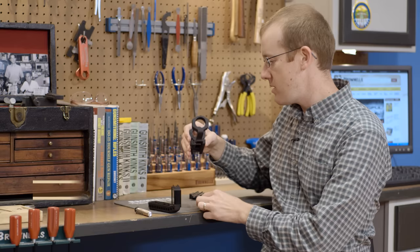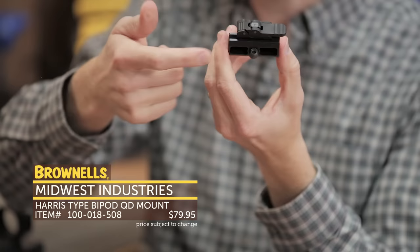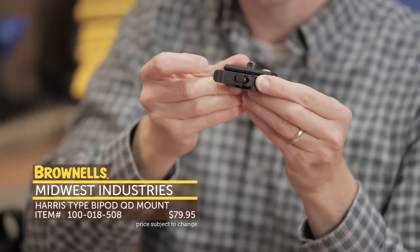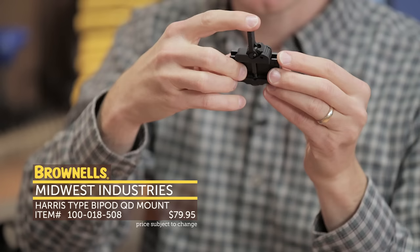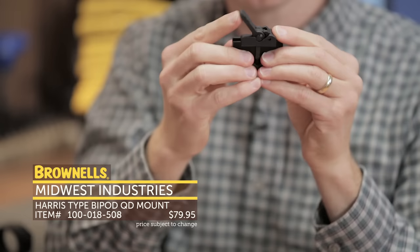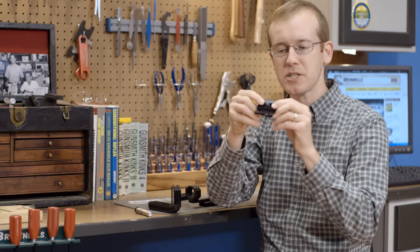Next up from Midwest Industries, we've got their new scope mounting system. It's a quick detach mounting system — this here is obviously for a rifle scope. It's also available with a bipod adapter, and then this version here for ACOGs. It's a really robust quick detach attachment system. You can see here you simply depress the front lever and then the lever unlocks. It attaches to standard Picatinny systems — you can see how it rotates forward and interfaces. That's not going to come off. You can also adjust it if you have an odd-sized Picatinny rail. Simply depress up front and unlock. Pretty robust system — that's new from Midwest Industries.